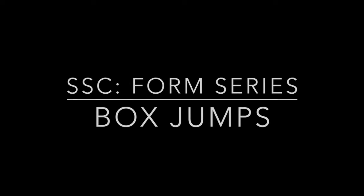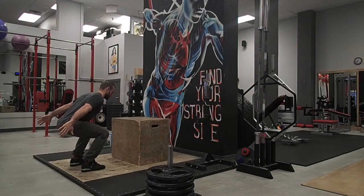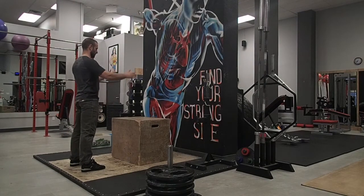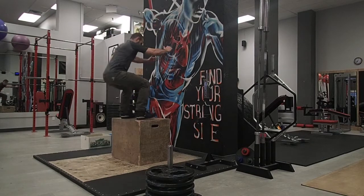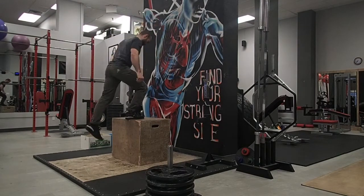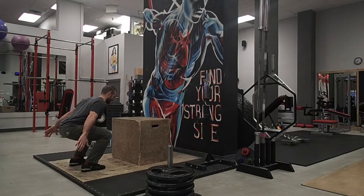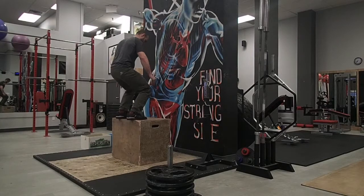Today's series: box jumps. When doing box jumps, your movement should replicate a squat. That means your ankles, knees, and hips are going into flexion with your hips moving behind your heels. As you land, you want to compress deeper into that squat. You are landing at the top of the movement, so the amount of force upon impact should be minimal, but your back should stay neutral through the whole movement.